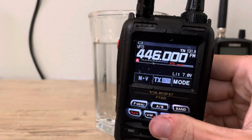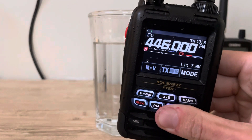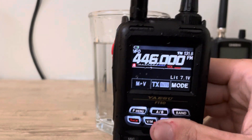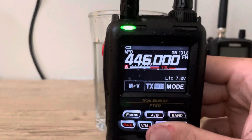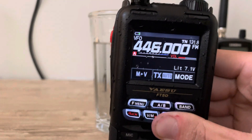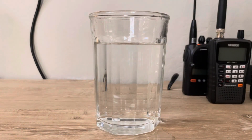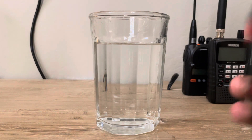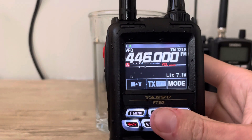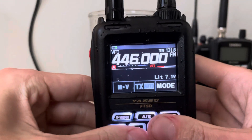There's a little bit of buzzing — that's just because there's water in the speaker — but it still receives. Let's do a transmission with this as well: AI7HE test. It still transmits too. I just wanted to do a video where I submerge it in a glass of water. Thanks for watching.